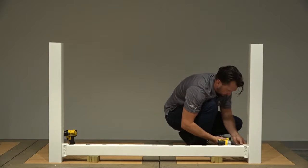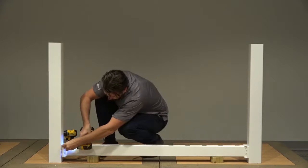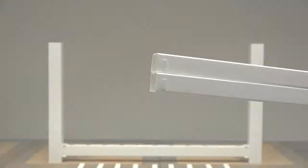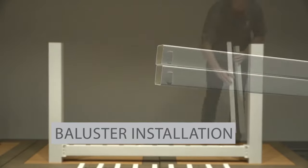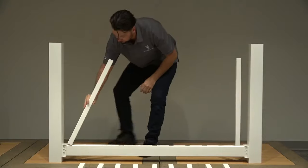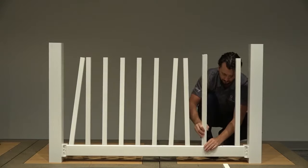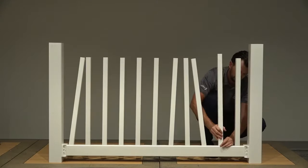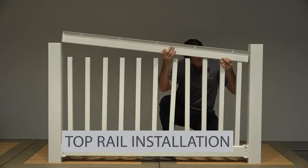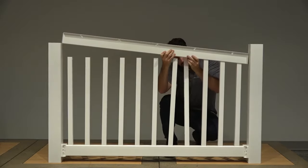Drive four number 10 by 1.5 inch screws through the bracket and into the post, then repeat for the opposite bracket. Locate the two balusters with crimped lock tabs on their ends and install these two balusters into the baluster holes closest to your posts. Then place all remaining balusters into your bottom rail. Begin at one side of the rail and align your first baluster with your first routed baluster hole on your top rail and gently snap your top rail into position.